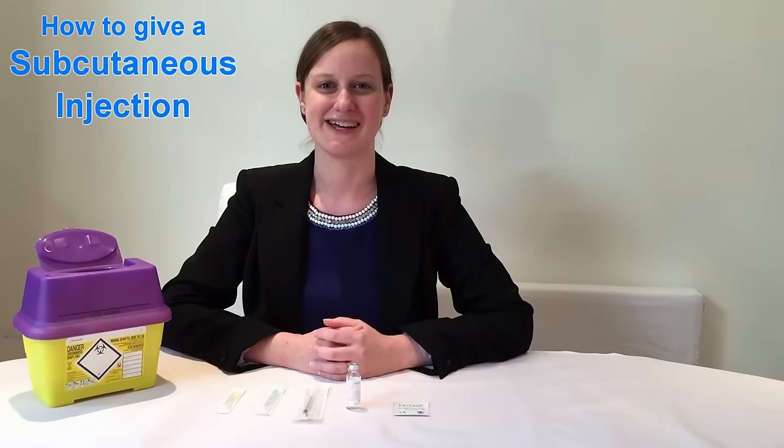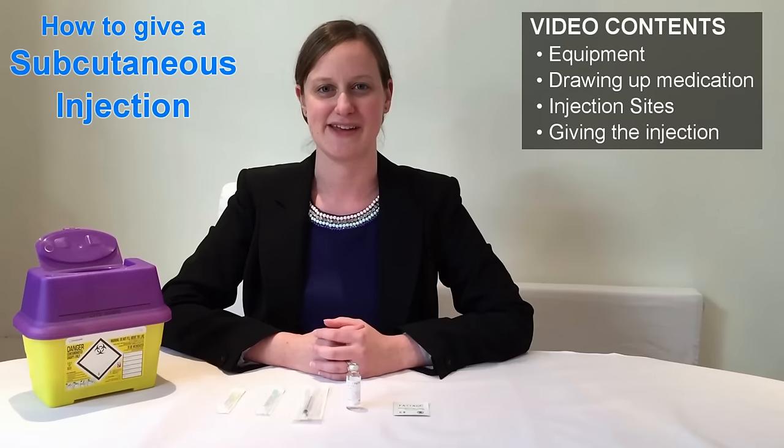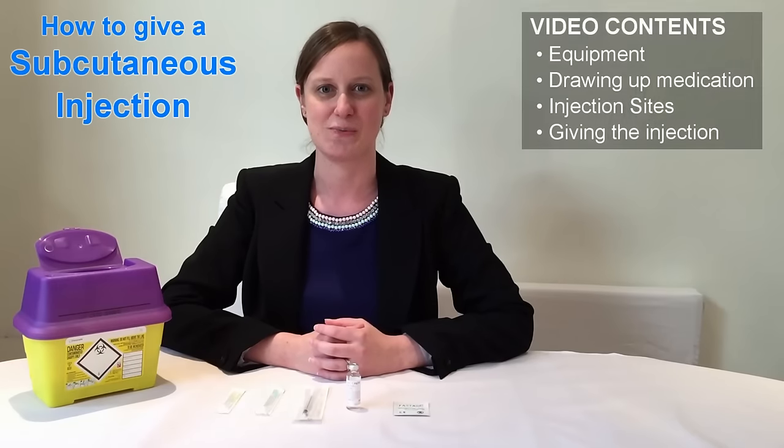Hello, my name is Miranda and I'm a doctor. Today I'm going to be showing you how to draw up and give a subcutaneous injection. I'm going to show you and talk you through the process in easy, simple steps so that you feel confident with the whole procedure.